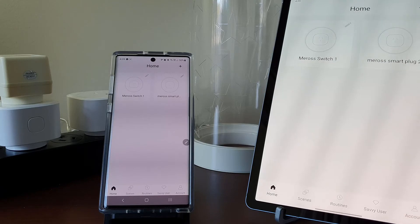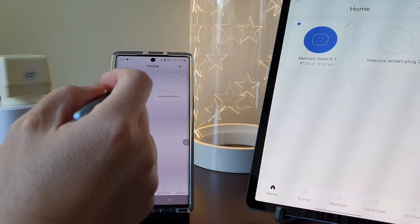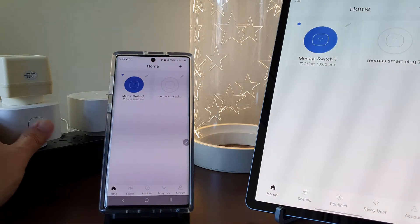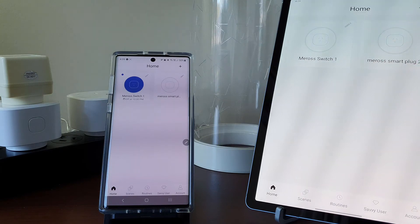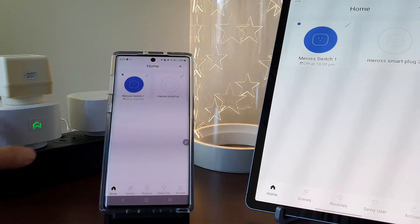I've registered and linked this smart plug to my Meross account, and the good thing about that is that I can control the devices on both my tablet and my phone. Turning them on and off from any device will still keep all of their on and off status in sync across all devices. That is really impressive.